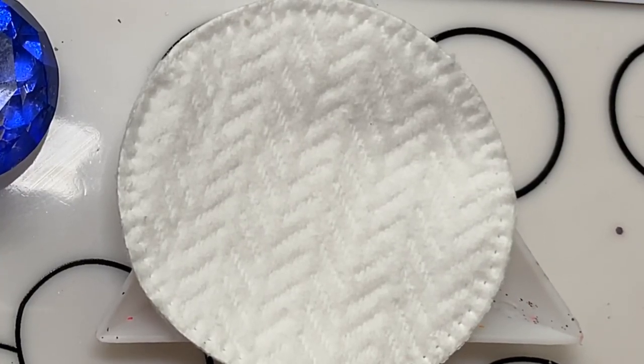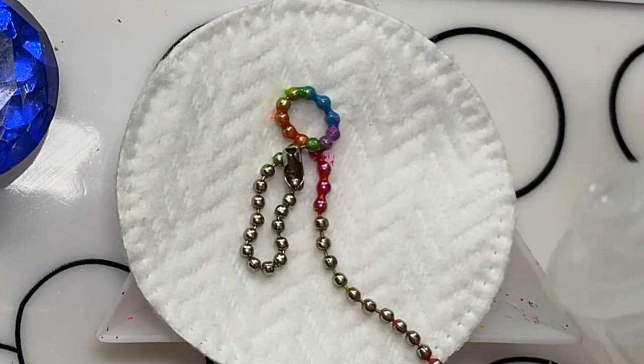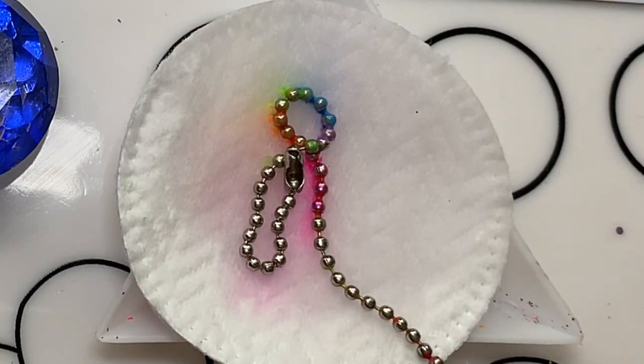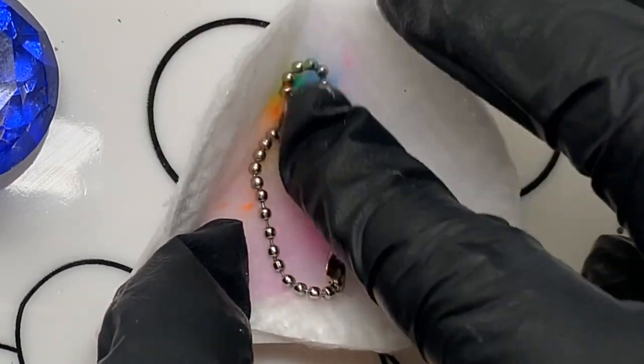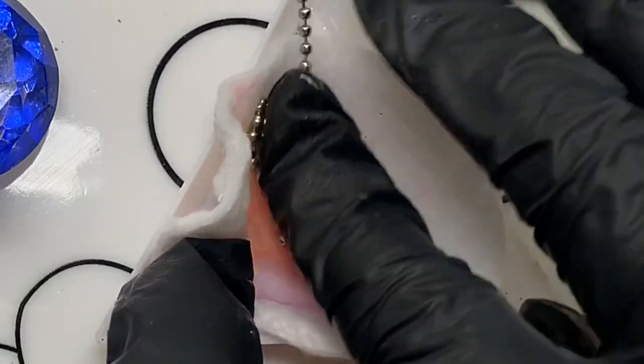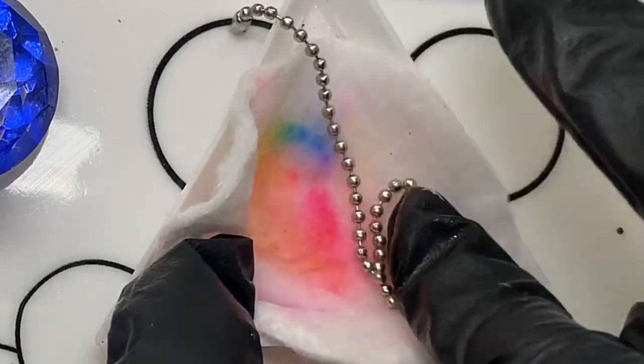So I clean the chain each time, just because I don't want the colours to be muddied up or changed. I want them to keep that brightness. I just used some nail polish remover, put a cotton pad on it, and just rubbed it all around until it was all clean, or as clean as I can get it.